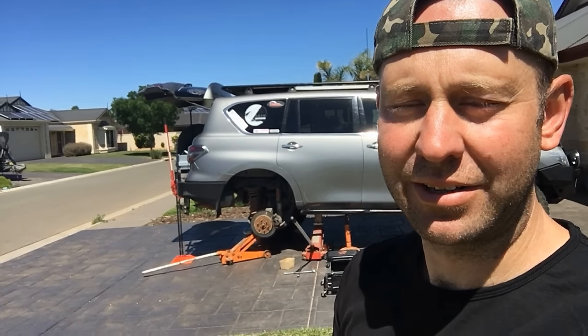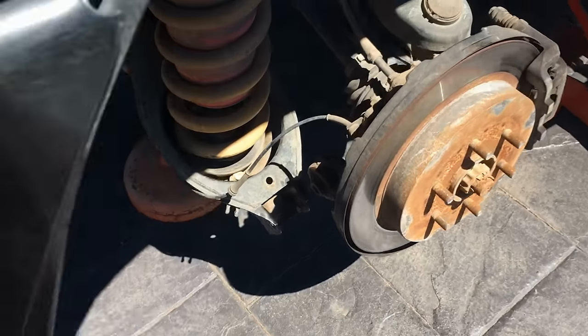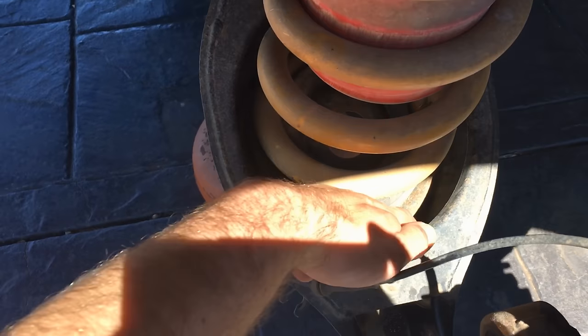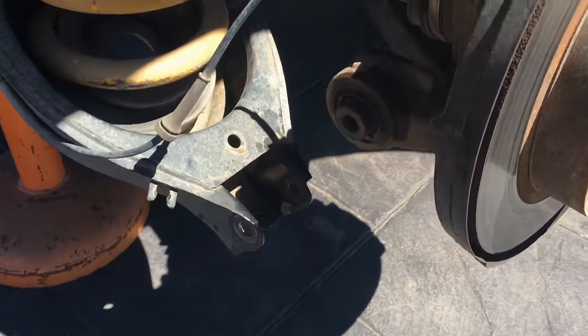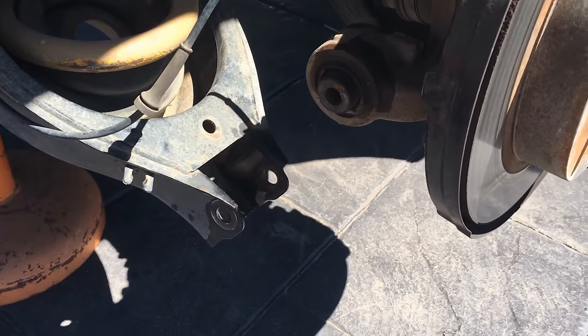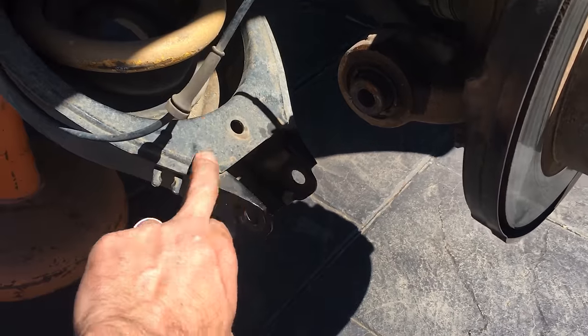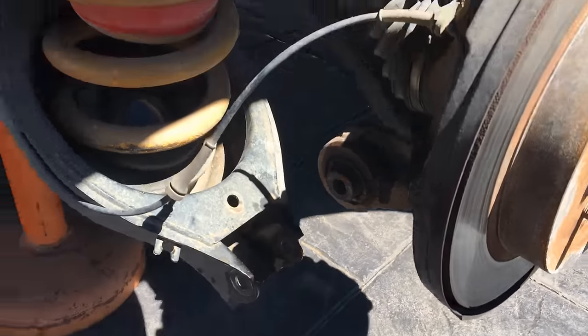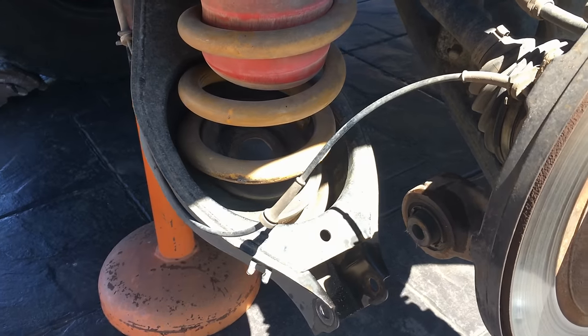Here's a quick rundown on how it's going so far. That bolt's off, and check this out — no wonder I was hearing a rattle, there's rocks down here. So basically just undo that bolt, put the jack under it to support it, then give it a little tap and that all falls away. Now this spring should just fall out and we're halfway done on this side.